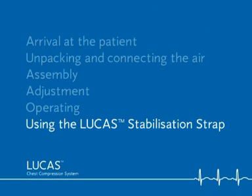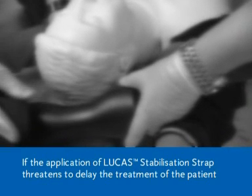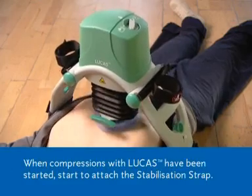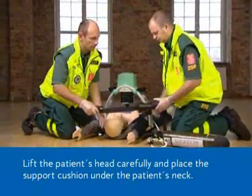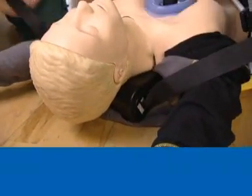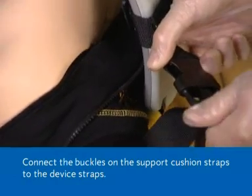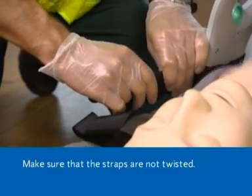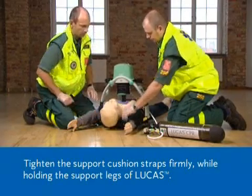Using the Lucas stabilisation strap. If the application of the Lucas stabilisation strap threatens to delay the treatment of the patient, it should be applied later or not at all. When compressions with Lucas have been started, begin to attach the stabilisation strap. Lift the patient's head carefully and place the support cushion under the patient's neck as close to the patient's shoulders as possible. Move the buckles on the device straps towards the patient's head. Connect the buckles on the support cushion straps to the device straps. Make sure that the straps are not twisted. Tighten the support cushion straps firmly while holding the support legs of Lucas.